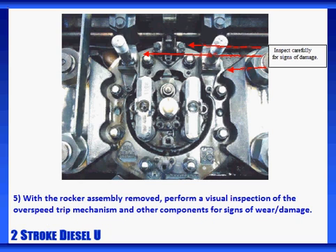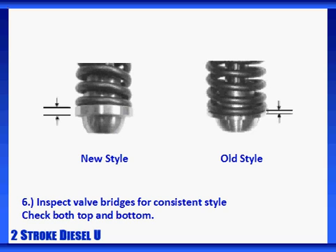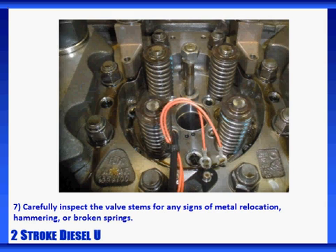With the rocker assembly removed, perform a visual inspection of the overspeed trip mechanism and other components for signs of wear or damage. Compare the valve bridges to make sure all pairs are from the same style as outlined earlier, and replace as necessary. Don't forget to check both the top and the bottom of your bridge assembly to make sure they match. Carefully inspect the valve stems for any signs of metal relocation, hammering, or broken springs.